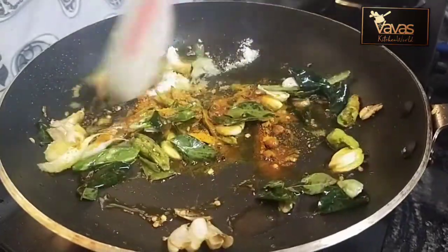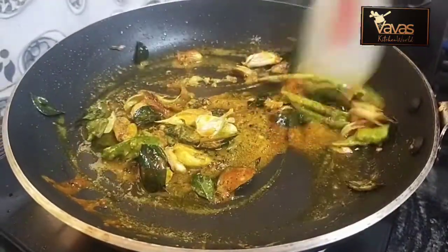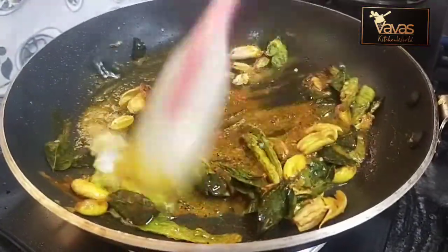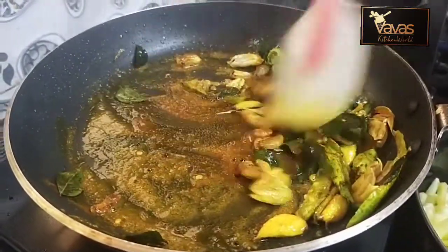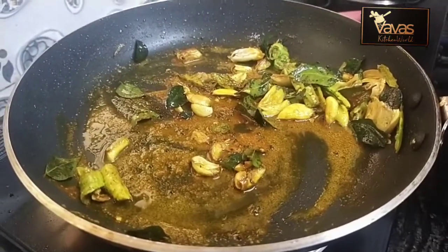We will do the top. Let's go and cut the bottom. When we cut the top, we will cut the top.